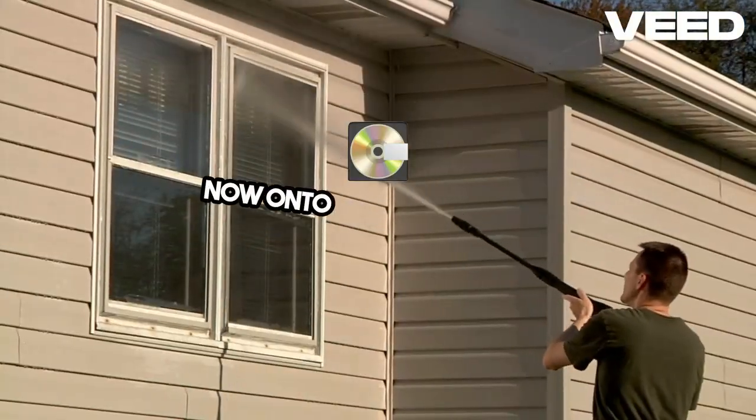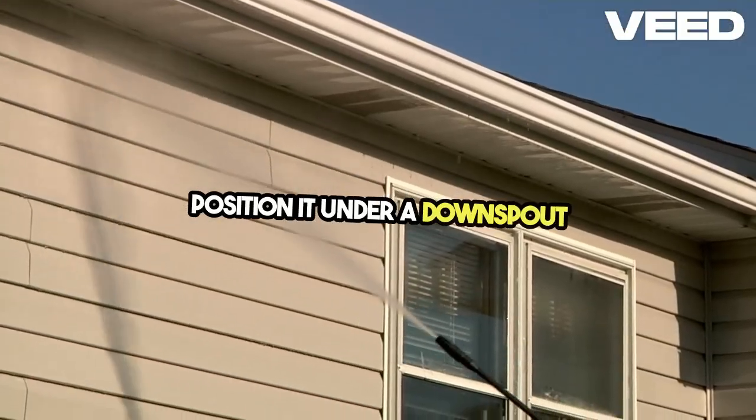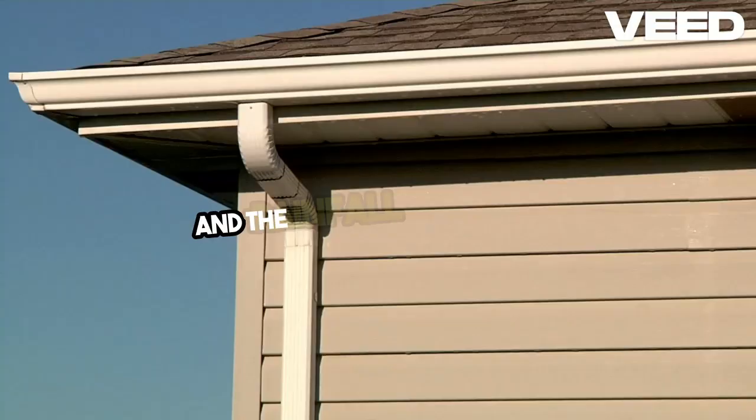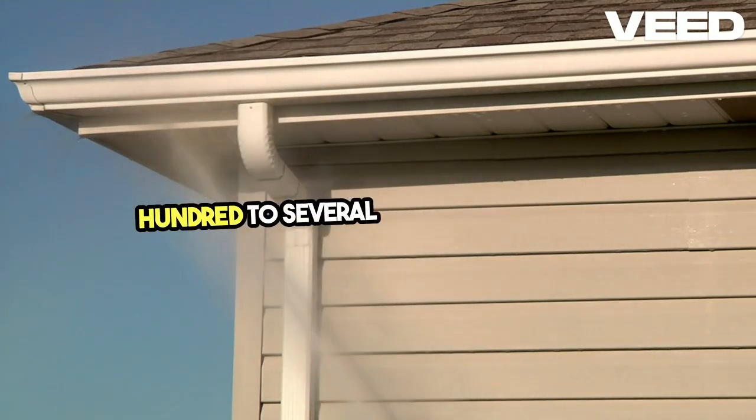Now, onto the storage tank. Choose a durable, food-grade tank. Position it under a downspout for maximum water collection. Consider the size based on your needs and the rainfall in your area. Tanks can range from a few hundred to several thousand gallons.